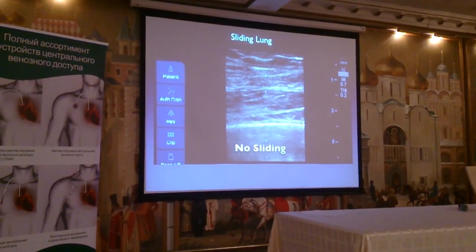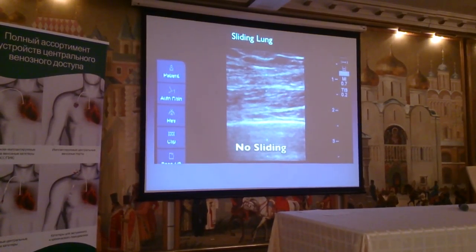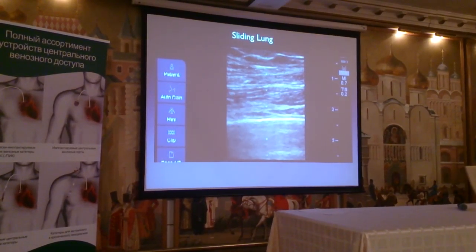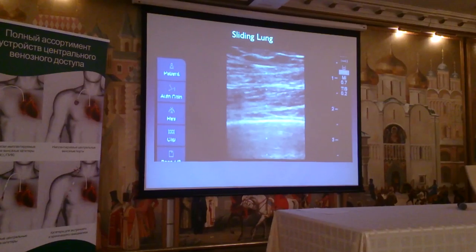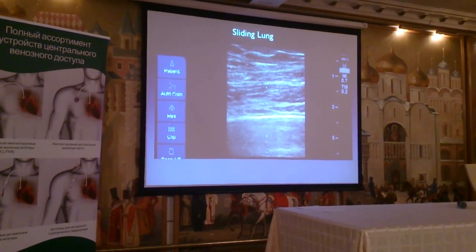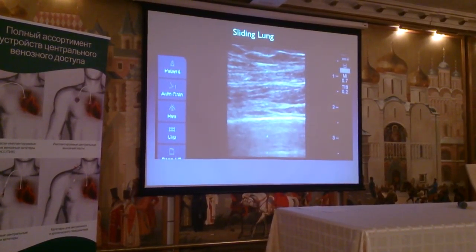In contradistinction to patients that have a positive sliding lung sign, some patients with severe pulmonary disease or pneumothorax will not exhibit a positive sliding lung sign. This is an example of what absent lung sliding looks like, and here is an x-ray to explain why it doesn't show a sliding sign.